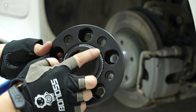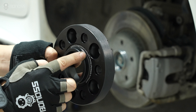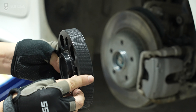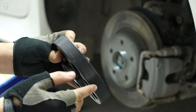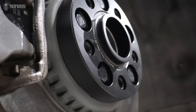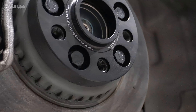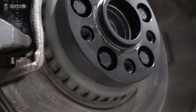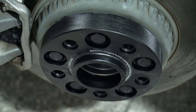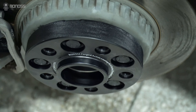0.02mm CNC machining makes the wheel spacer fit better with the wheel hub assembly and wheels. The lug design can expand the side which can improve heat dissipation contact area. Hub-centric spacers are designed to help wheels stay centered on the vehicle. Most original wheels are hub-centric — the center hole of these wheels perfectly fits the wheel hub assembly.